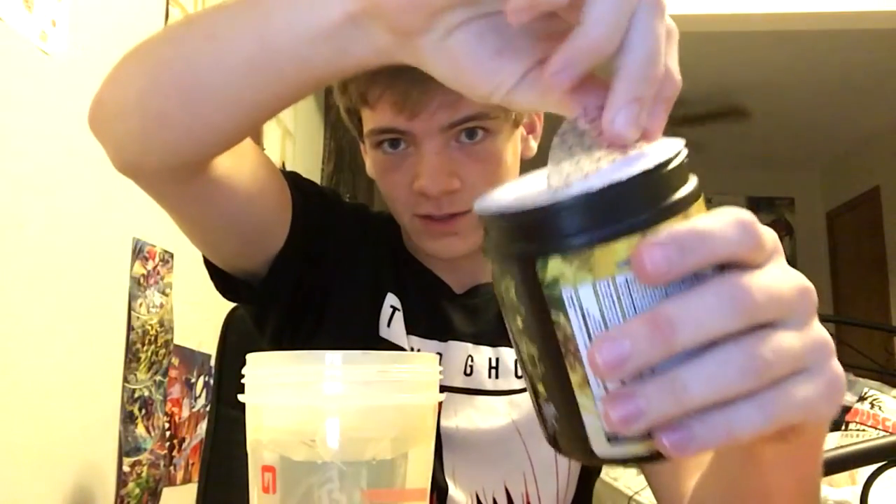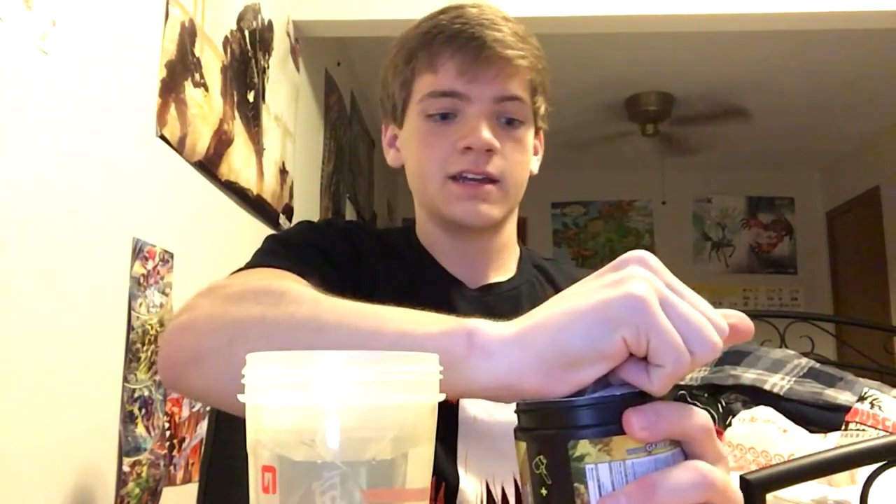Take off the lid — and as you can see, this is still sealed. I have not tasted it yet. Let's give it a smell. It smells like pineapple, like, as you should expect it to smell.